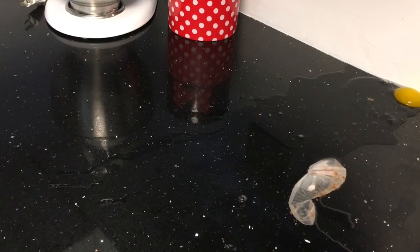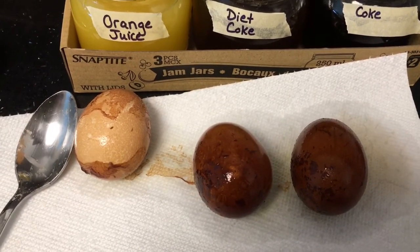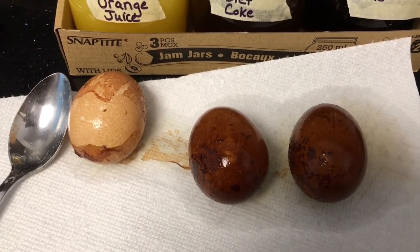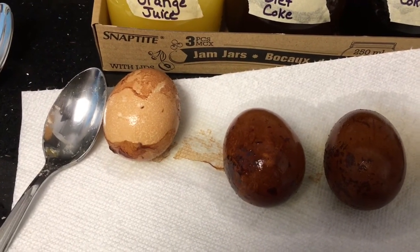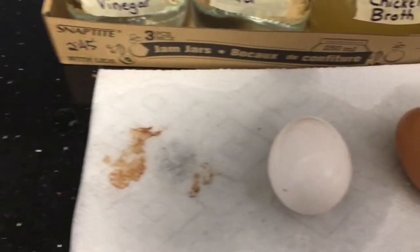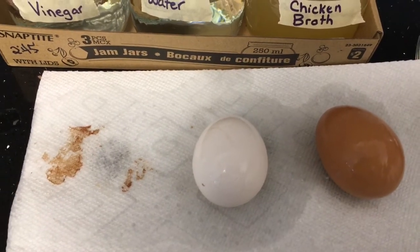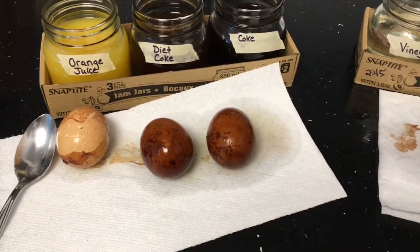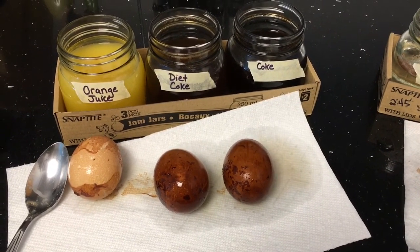We can probably conclude that the orange juice, Coke, and diet Coke were all fairly acidic, because given how solid eggshell is, the fact that they managed to eat through some of it is pretty cool. We can assume chicken broth is not at all acidic, and neither is water — which is a good thing because we need to drink lots of water. Thanks for tuning in! We'll talk to you Monday for book chat and Friday for another science experiment — remember to subscribe to the channel!